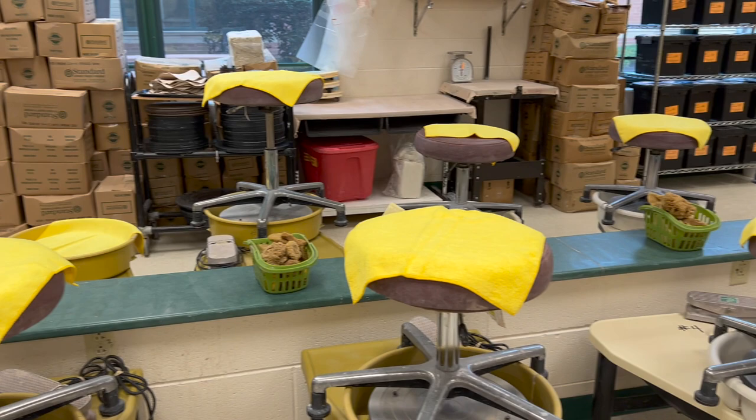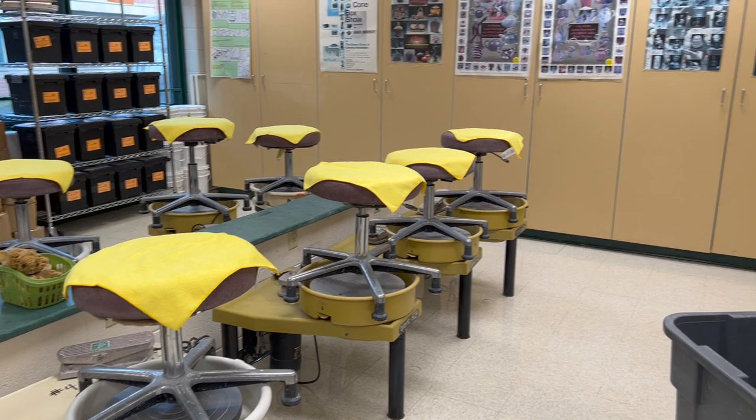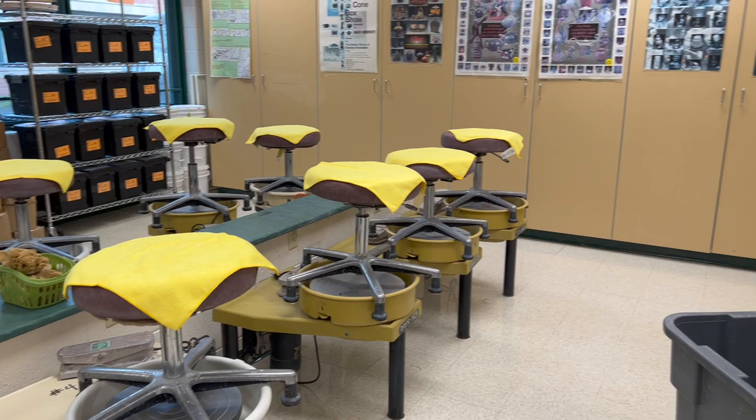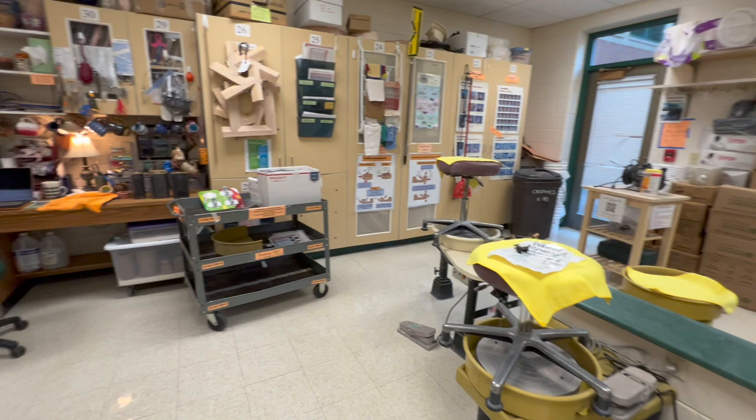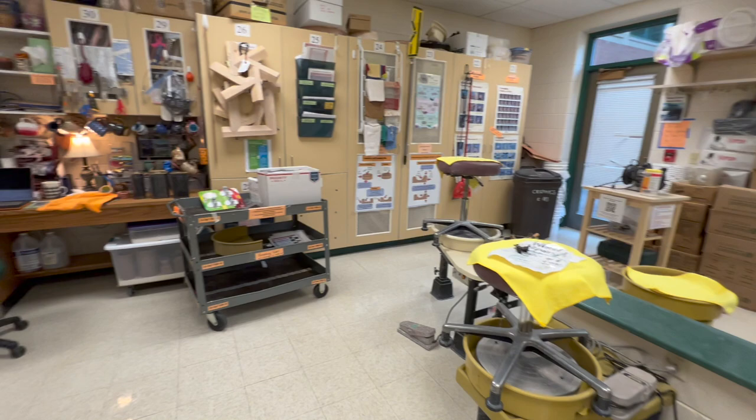I used to have 13 wheels back here, but now I have 15 wheels. To accommodate the rest of a class, you can see up on top of that cabinet I have some little Shimpo wheels. So let's go ahead and walk around a little so you can see some things.